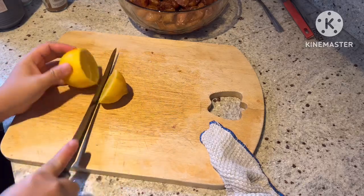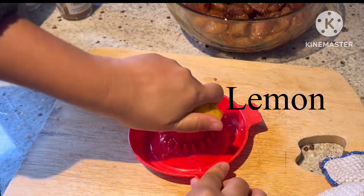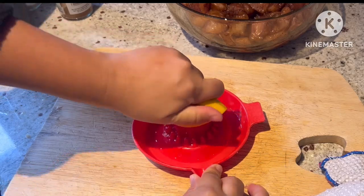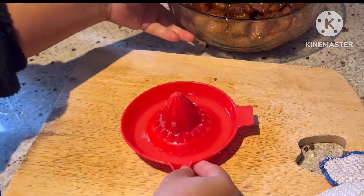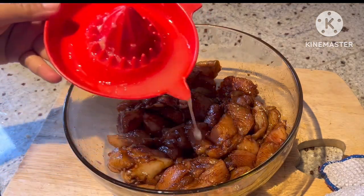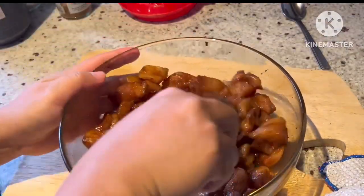It's a dark soy sauce and then we'll mix it well together. And then we're cutting some lemon and squeezing the juice, and pouring it into our chicken breast. Mix it again.